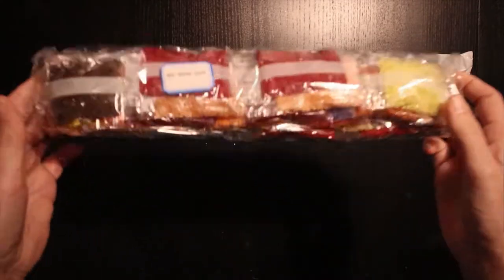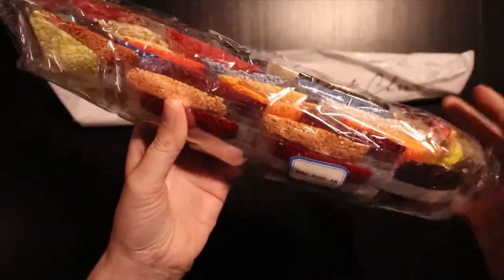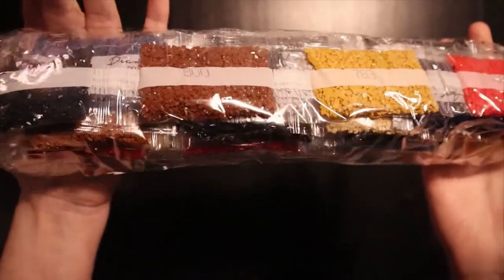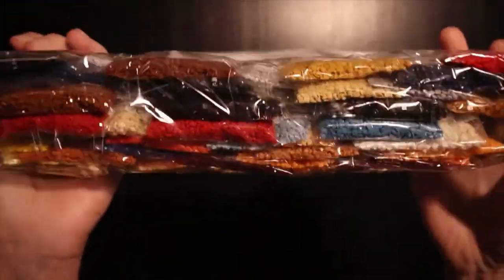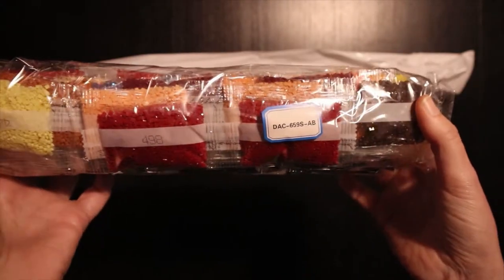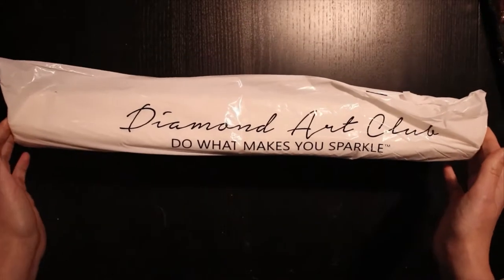And here are the diamonds — the drills. Beautiful, beautiful! I will show you these a bit better later. Let's take a look at the canvas.